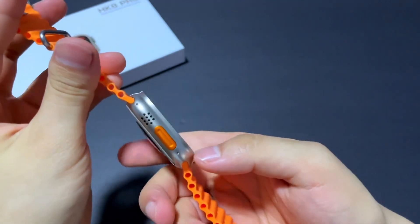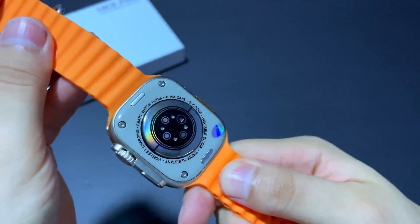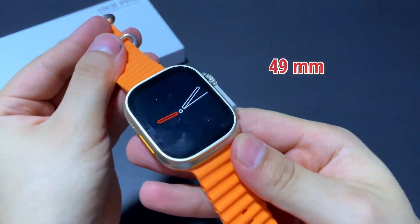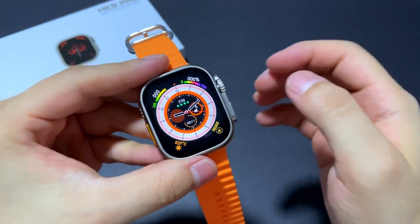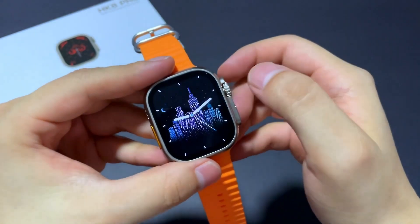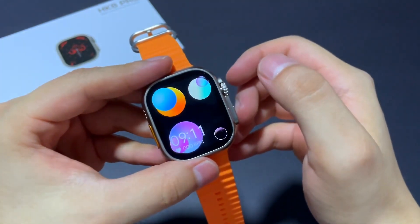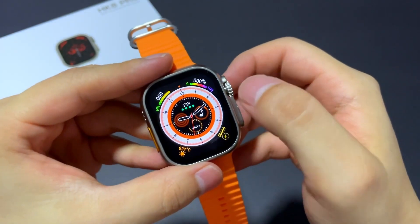Hello everyone! Today I want to show you this great smartwatch based on the Apple Watch Ultra Series. As we can see, it has always-on display mode and a very elegant design with an excellent display full of deep colors. We can also customize its screens throughout the rotary button or by pressing its screen.